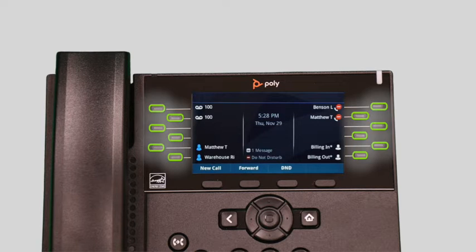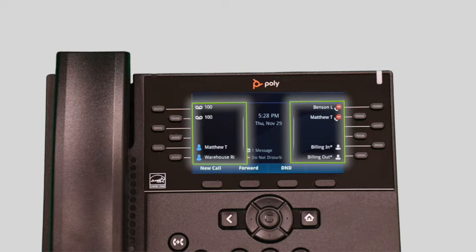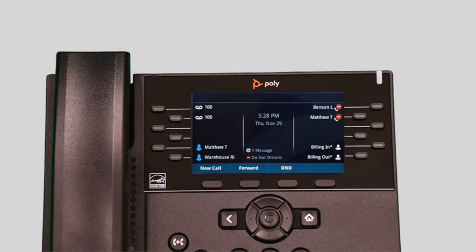The buttons to the left of your screen are your line keys. These keys can be configured to add additional lines to use with your main extension, assign remote line keys for other extensions, and even allow you to assign login and logout buttons for hunt groups.